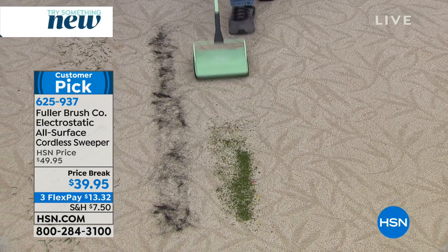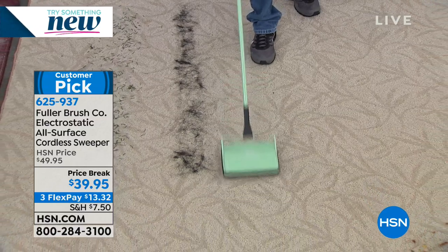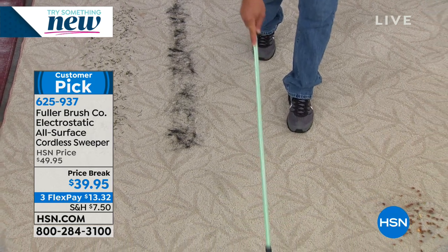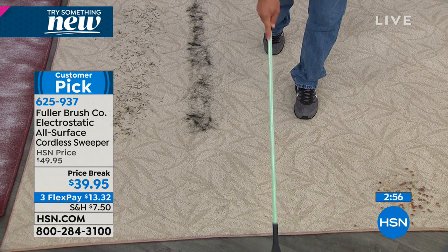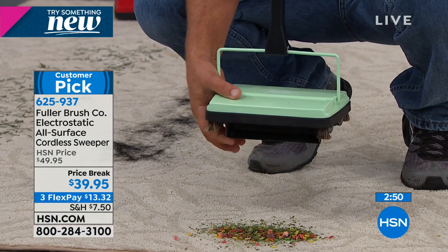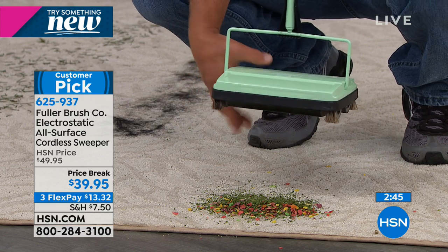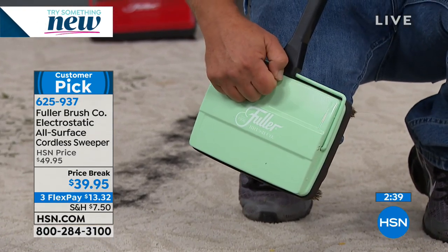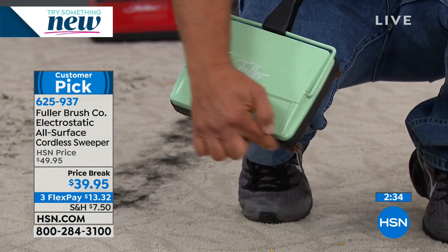80% of the dirt in our home comes in on our feet, and whether it's carpet, linoleum, tile, or hardwood floors, this is a multi-floor unit — you can go from one floor surface to the next. It's easy to clean out — no bags, no batteries. All you do is open those twin dustpans and everything goes right in the trash can. And look — this is not plastic. It's all metal, complete metal construction, with a rubber non-marring bumper that won't scratch table legs or chair legs.